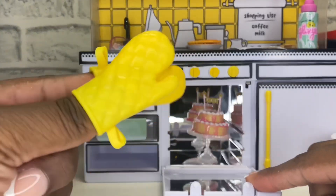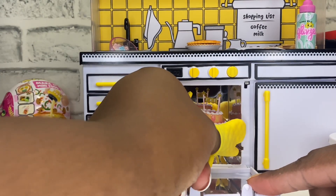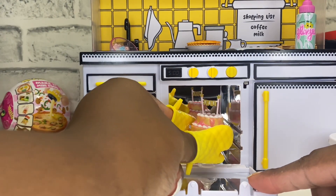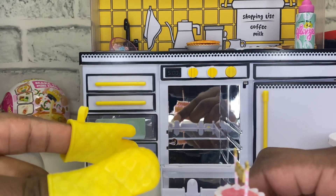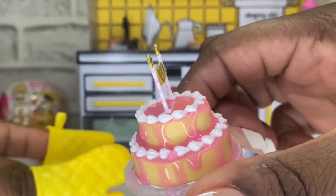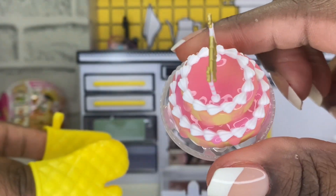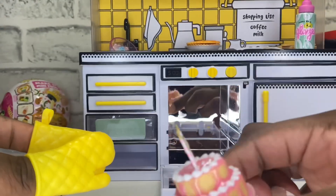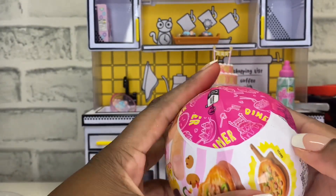Let's grab our cake. I don't know if I could grab it with these — hopefully it doesn't fall. And you guys, look at our birthday cake. It is so pretty. How do you guys think we did? It looks delicious. Alright, you guys, we are on to our last bowl.